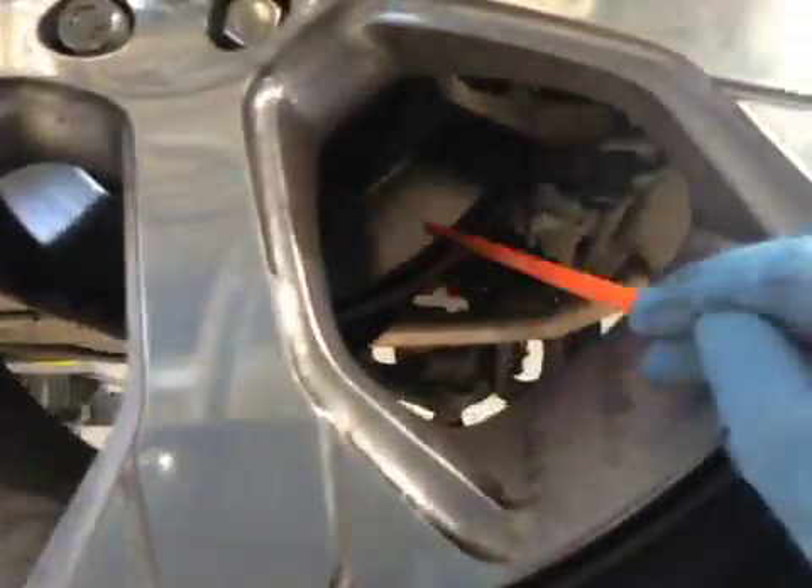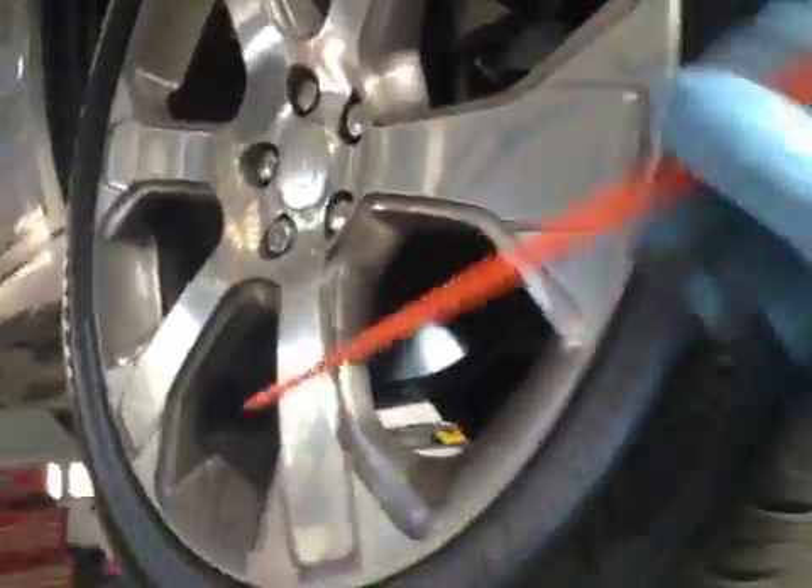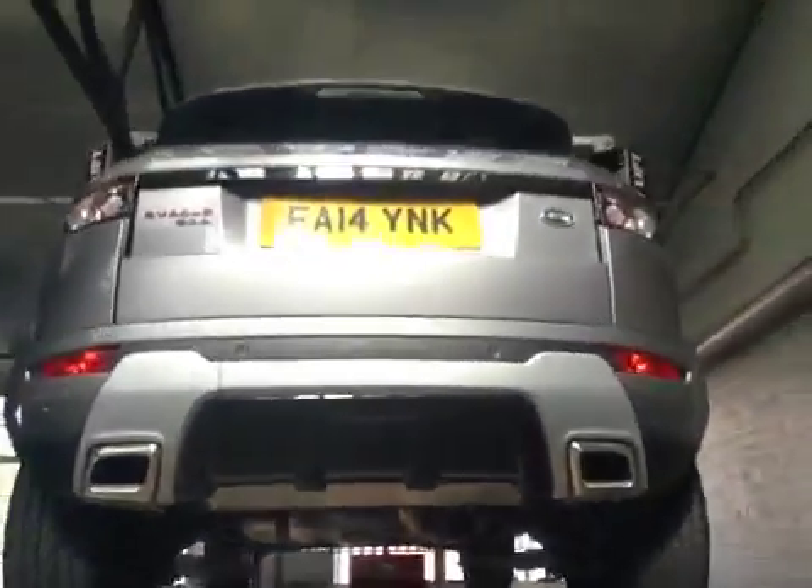And the same on the passenger side — no signs of foreign objects inside the tyre tread. Rear disc is in okay condition and your rear brake pads are on 7mm, so pads are green, disc green. We'll get you moved on shortly, thank you.